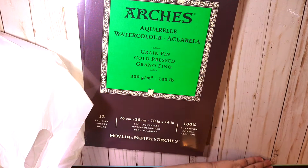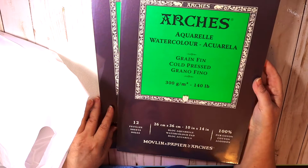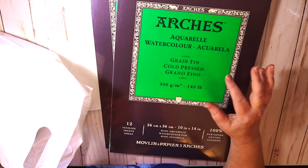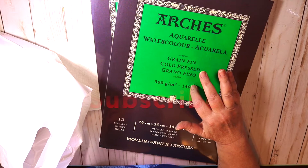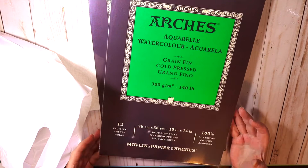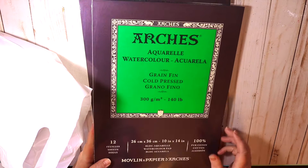Couldn't pass it up for the price, as high as Arches has been lately. I got some more cold pressed — these were a little larger. Their everyday price was $23.03 and I got them for $19. This is 10 by 14. The other pads were smaller, so I got them for $14 to $15 — couldn't pass that up.